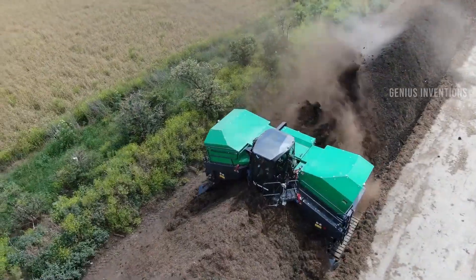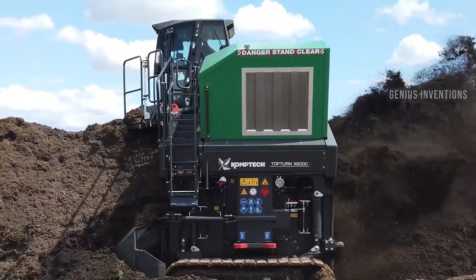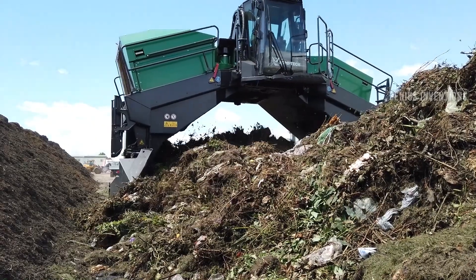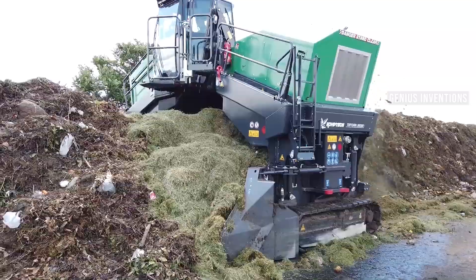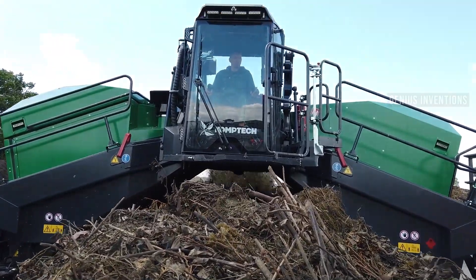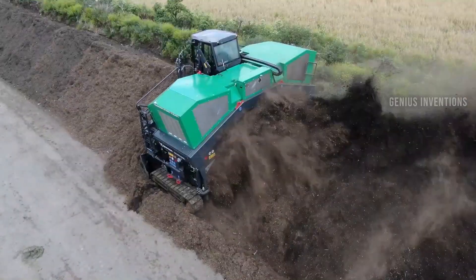The CompTech TopTurn X6000 is a compost windrow turner designed to build optimal windrow pile structures that peak at over 8 feet to increase temperatures and reduce composting time. It is built for heavy-duty commercial composting applications and can process up to 6,540 cubic yards of waste per hour.